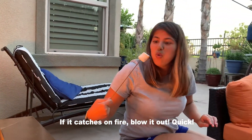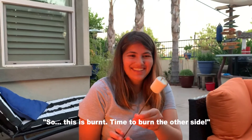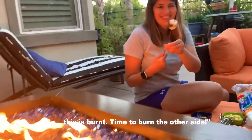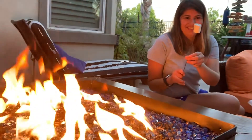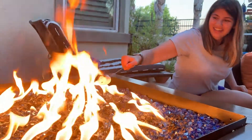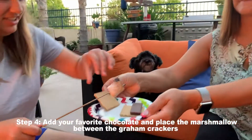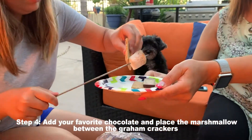And then you blow it out if it's on fire. Flip it to the other side. Perfect. Then you put your marshmallow in between your graham cracker and chocolate.